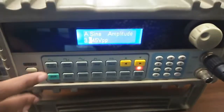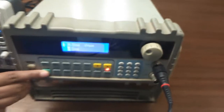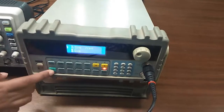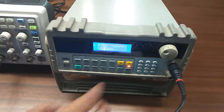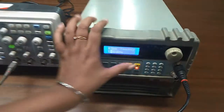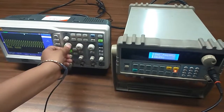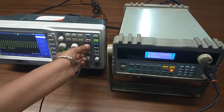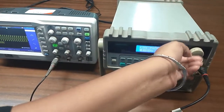Now vary the frequency and observe the bandwidth of the amplifier with feedback and without feedback.